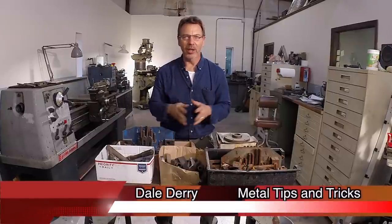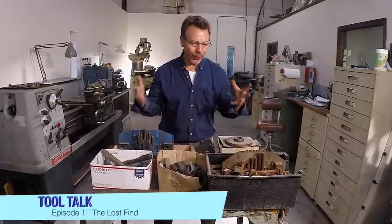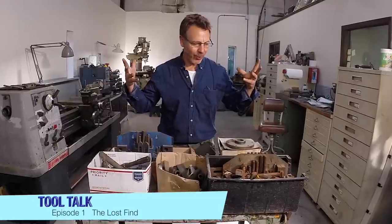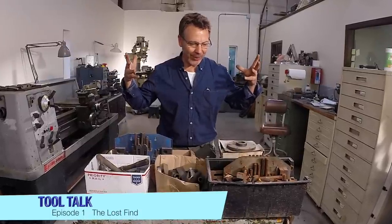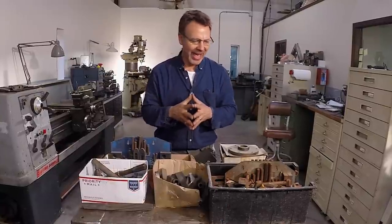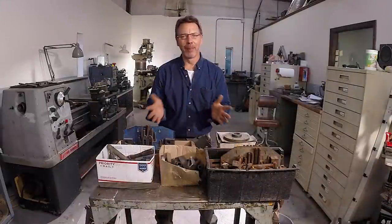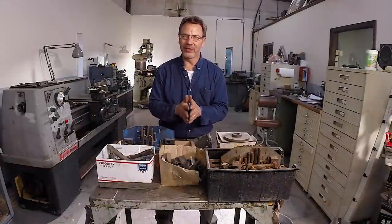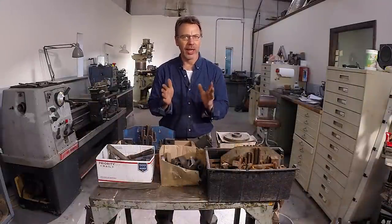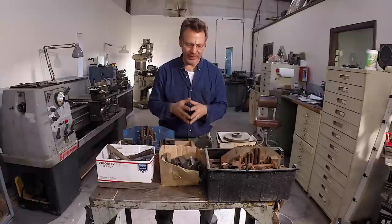Hi, my name is Dale, and welcome to Metal Tips and Tricks. This is Tool Talk, which is my thing about when I find something cool or an interesting tool that I want to show off. And today is a whole bunch of stuff I bought from a gentleman by the name of Warren. Warren lives in Oxford, Georgia, which is about 25 miles east of downtown Atlanta.